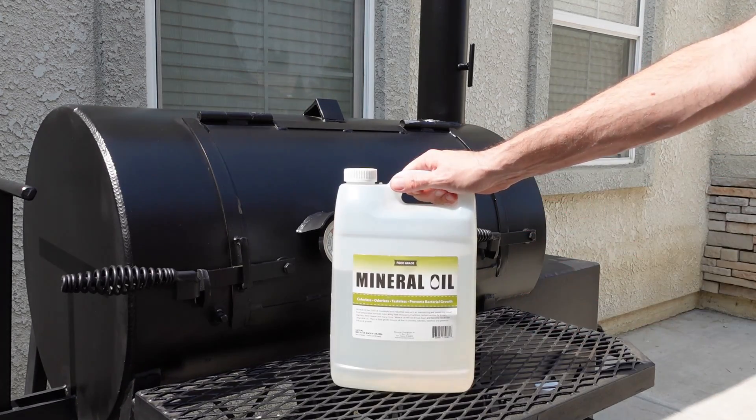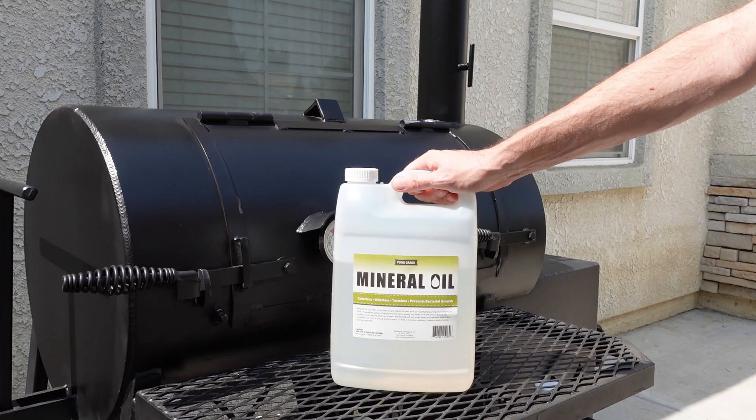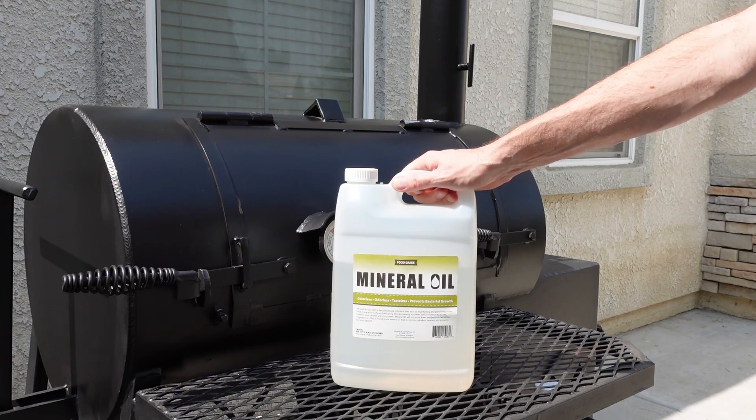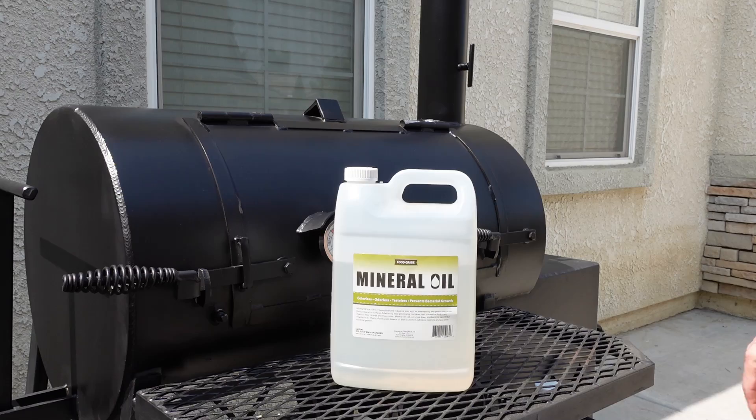One thing to note is I don't put the mineral oil on the firebox, because when you start the unit up again it just burns off — the firebox gets so hot. So I only use the food-grade mineral oil on the main smoking chamber, the legs, the chimney, and the handles.